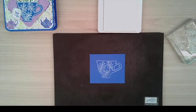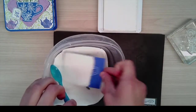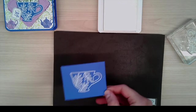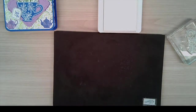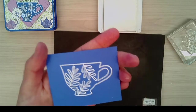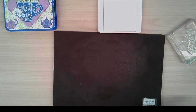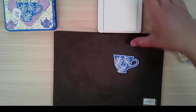Once you have that image, take some white embossing powder and cover it, give it a little flick, then use your heat tool to heat it. When you finish, you should end up with a really nice teacup with a vibrant image. We will be die cutting that, and once you die cut it, you should end up with a really pretty teacup with a gorgeous design.